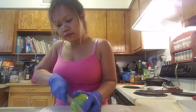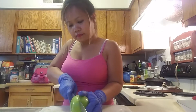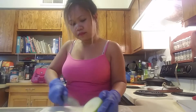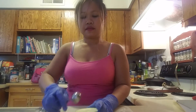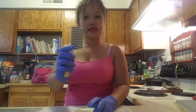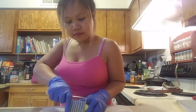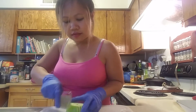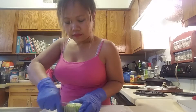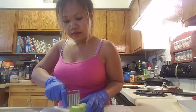First we're gonna cut the bottom, then we're gonna cut the top. We're gonna use this cutter and make it like this — so it looks like a cupcake.